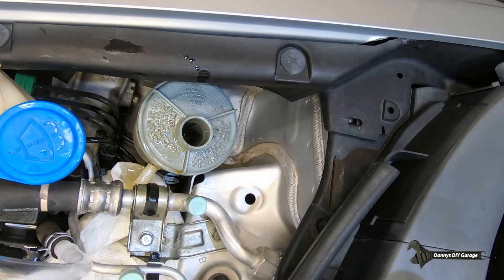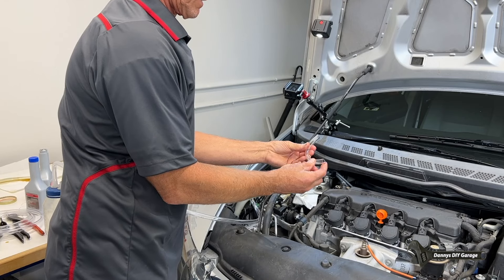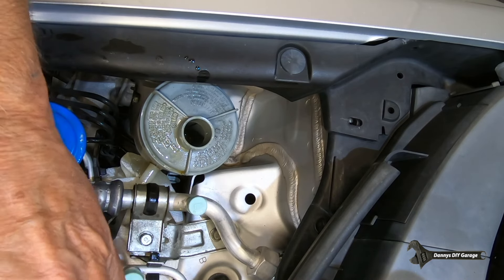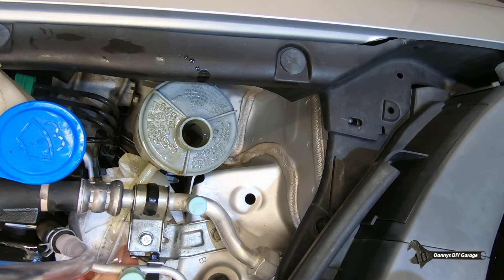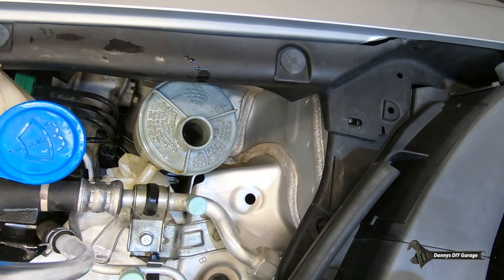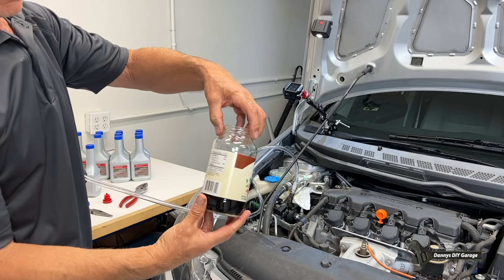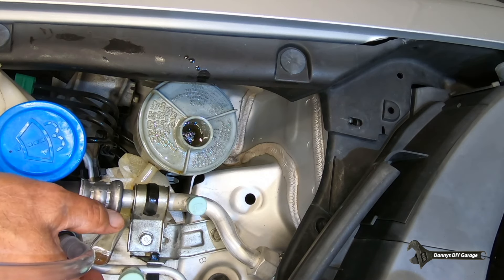Our next step is we need to plug up the return line here. I just cut off a piece of tube and use a pair of needle nose pliers to get in there - I just want to get this clear hose over the nipple. Once I do, I'll just bend the clear hose so it doesn't leak. The reservoir isn't under any kind of pressure so this will be okay. Now if you look, this is the old fluid and the new stuff here - pretty clear.